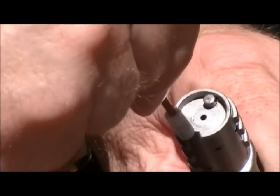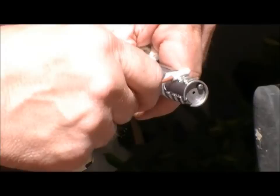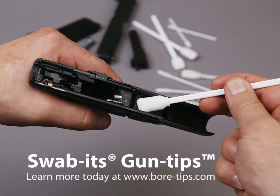They stand up to most commercially available solvents. Shed-resistant, lint and fiber-free, non-abrasive, and durable. Learn more today at www.boardtips.com.